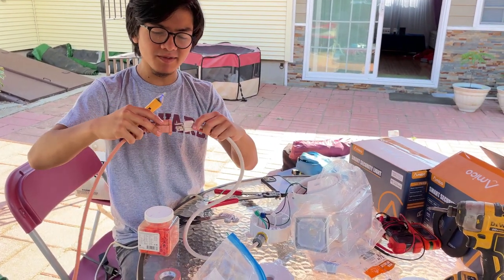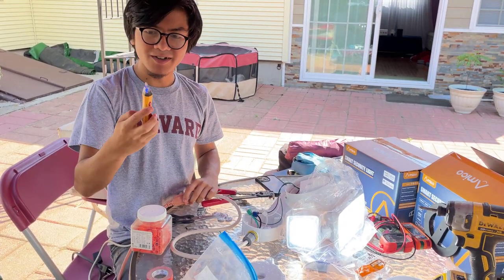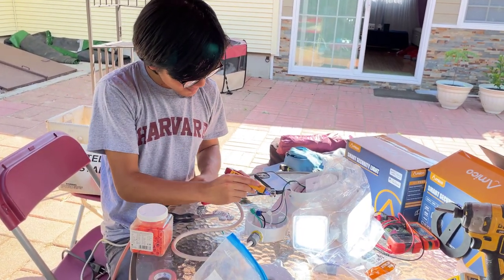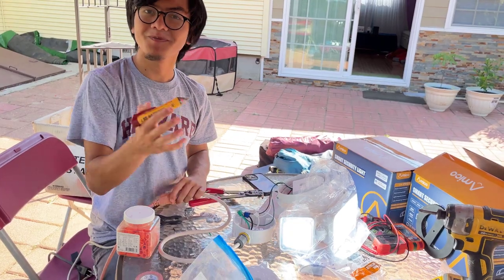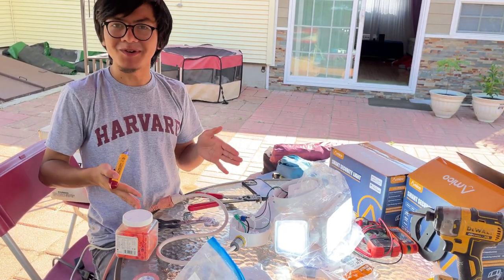Next, plug it in to make sure it works. The light turned on. And we have a pen tester to check if there is current running through — and it's live. There we go, easy as pie.